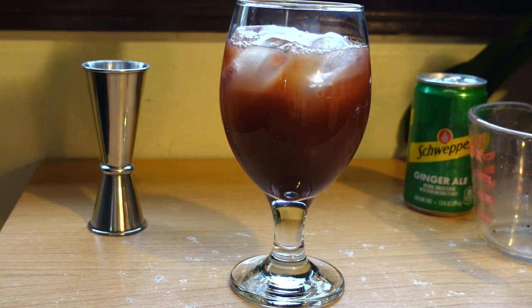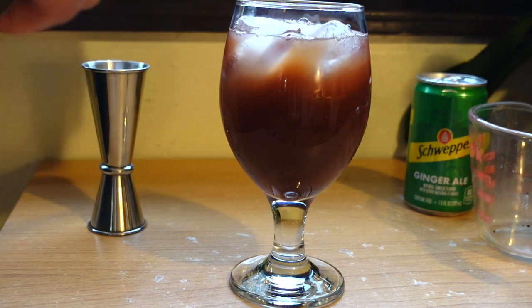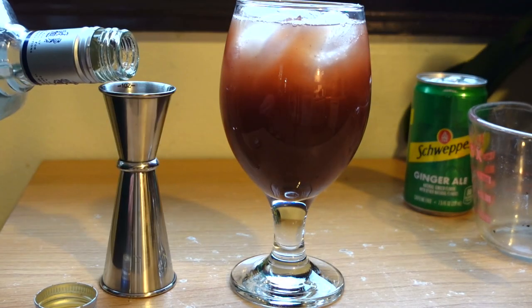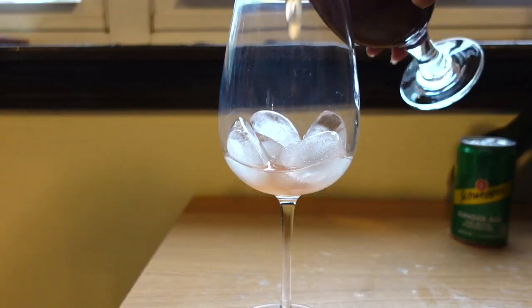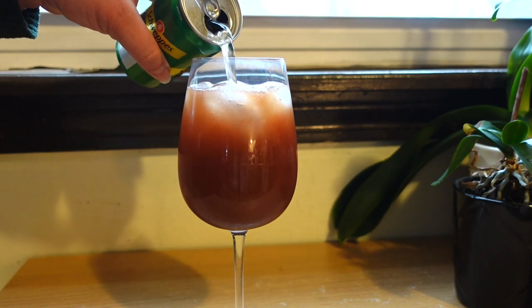If you don't have a lime, feel free to add in a splash of lime juice. Then add two to four tablespoons of that ginger syrup we made on the stove, followed by two to three ounces of tequila. I realized my glass was too small so I had to transfer it to one of my wine glasses. Then top this all off with either ginger ale or ginger beer, or some sparkling water.